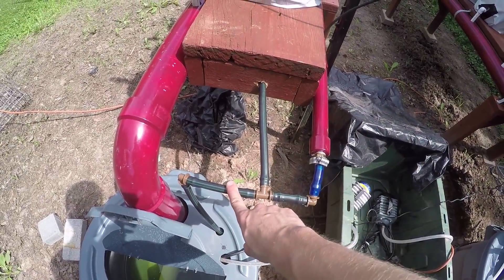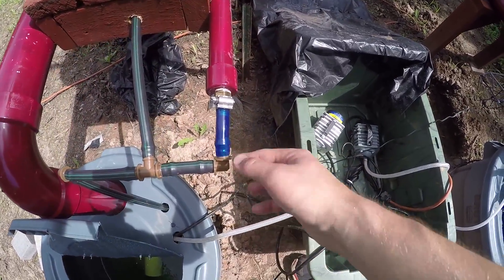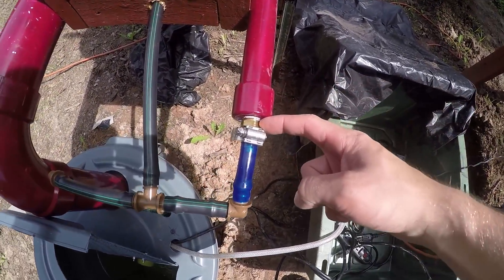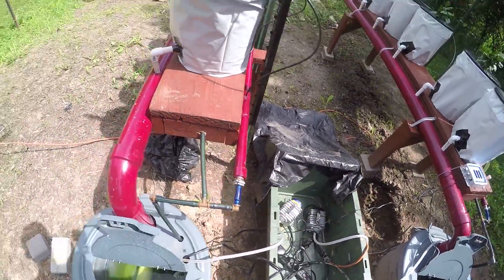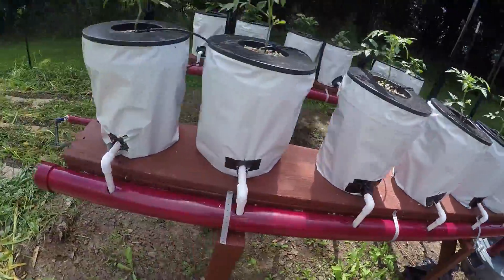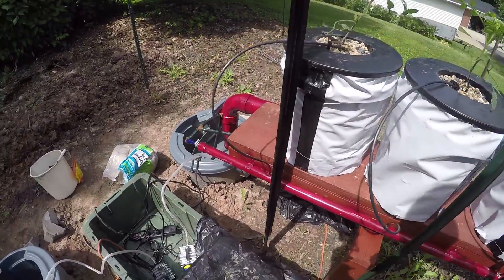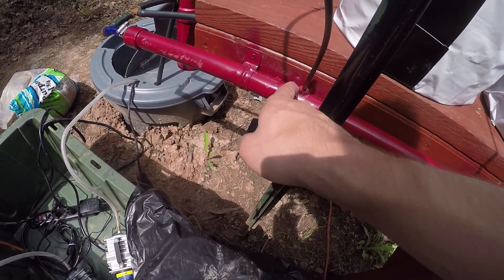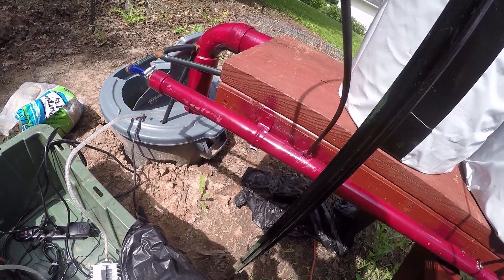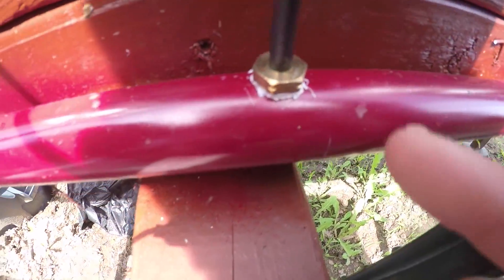My feeder lines are your typical half-inch or three-quarter-inch drip line — the cheap stuff you buy at Menards or Home Depot. I have a flexible tube that goes to a barbed brass fitting, and it goes to a big PVC pipe. I drilled the hole, tapped it, and put brass fittings in — the dripper line comes off of those. This is just a big feeder line, sealed with some pipe dope or thread sealant.